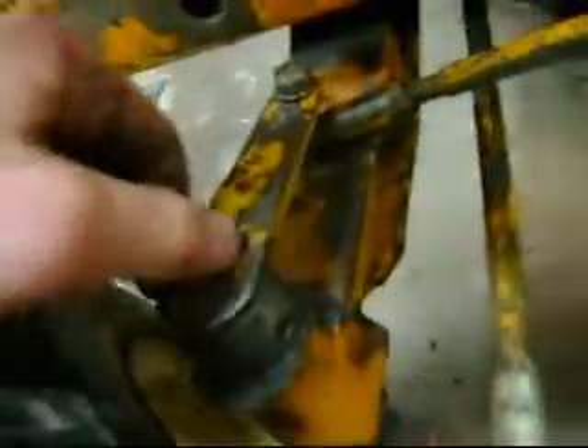In one of the last issues of Red Power Magazine, they had an article about moving the pivot point in. I've kind of already worked on this a little bit here. I welded up the holes in here to tighten that up and re-drilled them.